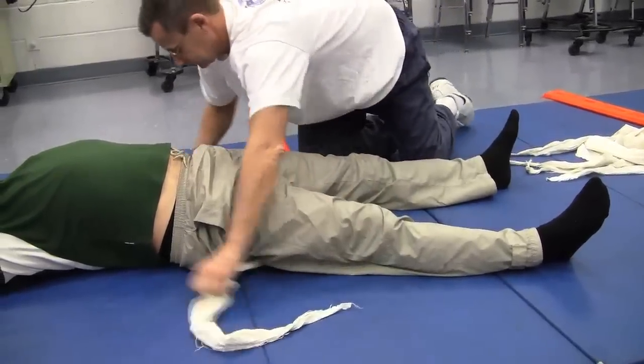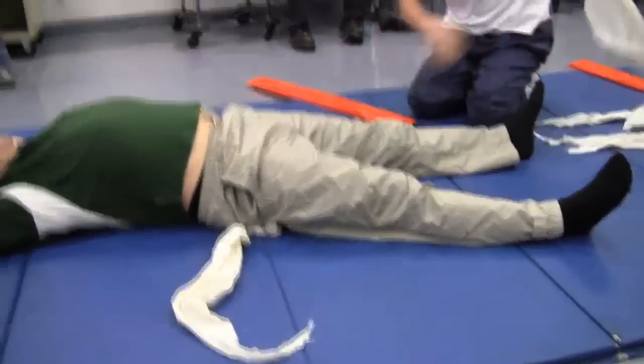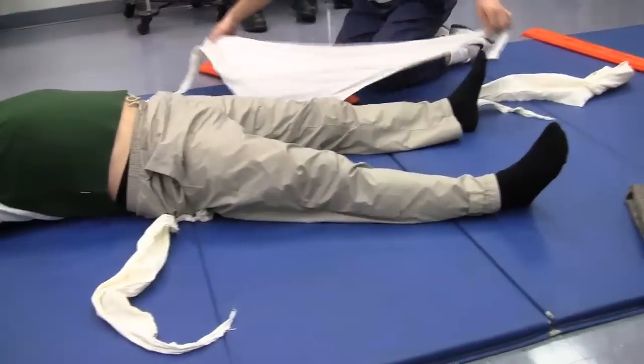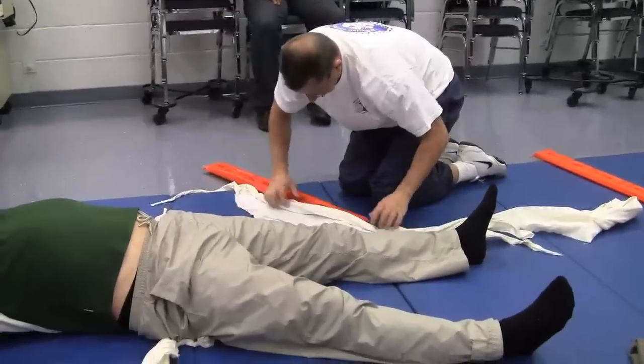Take this one, and that one up to about right there. In the state test, remember, we don't flip or turn. Just roll it around like so.